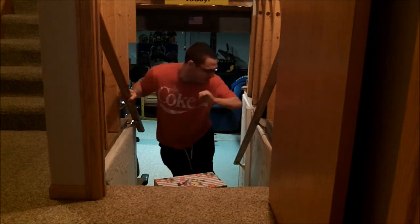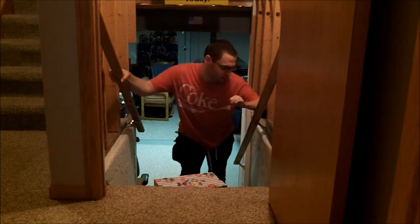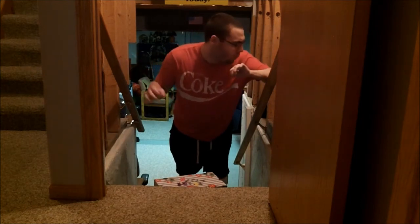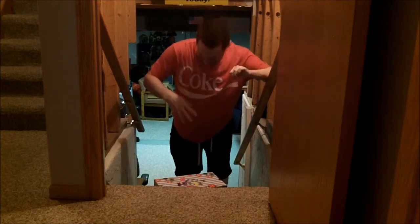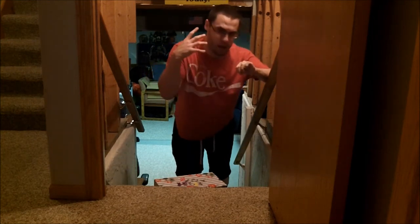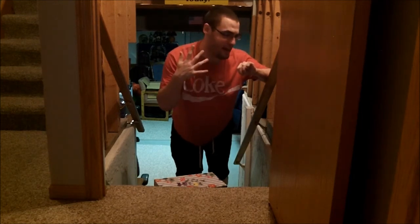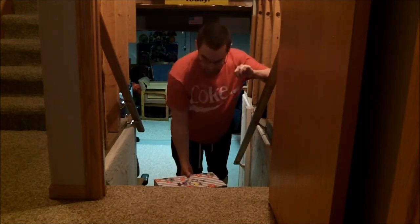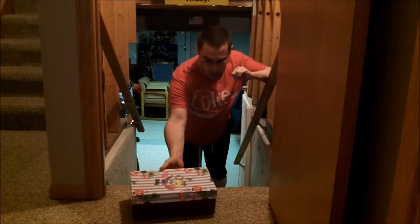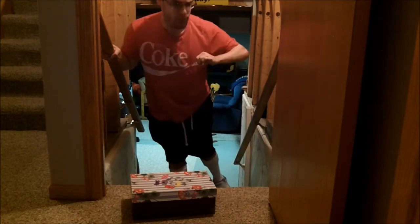I go up another stair — one or two, depending on what I feel. I go up two. Once I am there, I use the weight distribution again. I am halfway through the staircase. I make sure my right side is free in case I need it, and my left side — my non-dominant side — has all the weight through it. I put the box, lift it with my right hand, put it on the landing, and go up the stairs.